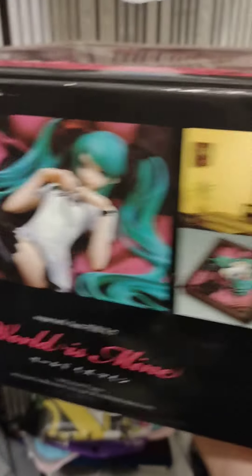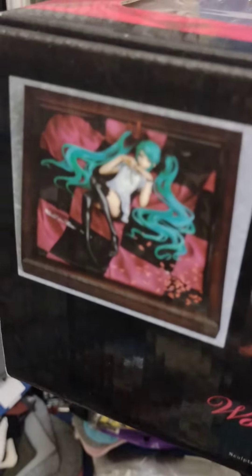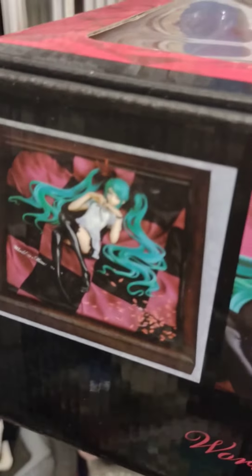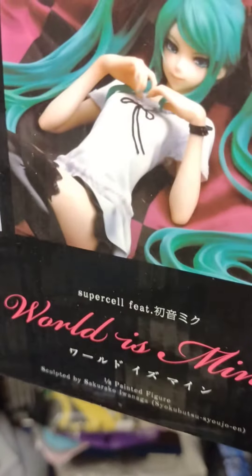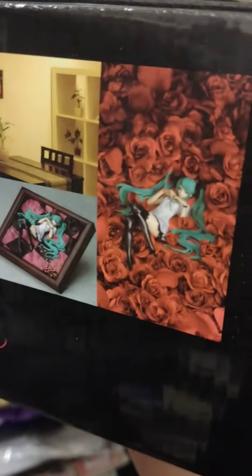You can see how it looks here. You're supposed to hang it on a wall, and the Hatsune Miku figure sort of projects out of the frame. This is the brown frame — I think there was also a black frame, and a white frame as well.